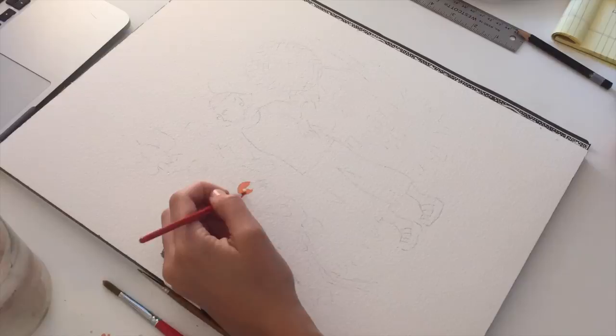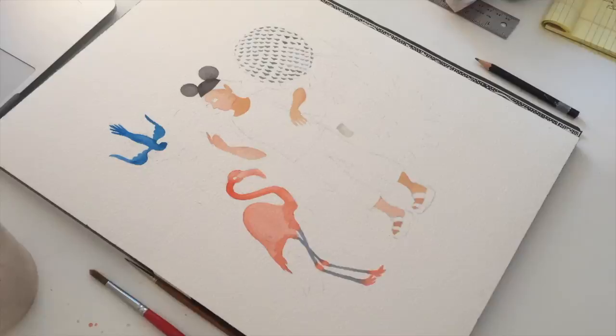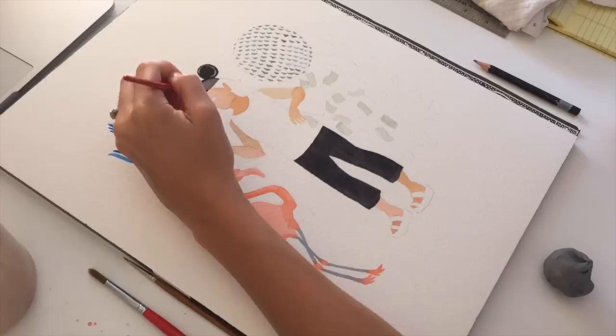Whenever I start a watercolor I always go from the lightest to the darkest shades of paint. As you can see I'm filling in the skin on her face and arms and the flamingo as well. The lighter shades act as your highlight and the darker shades are your shade and shadow, rounding out the objects and giving them more depth.